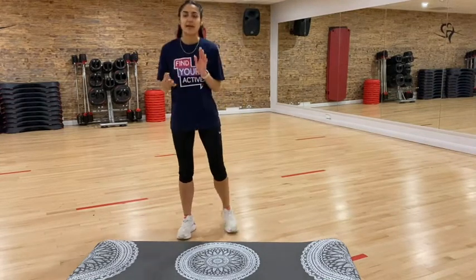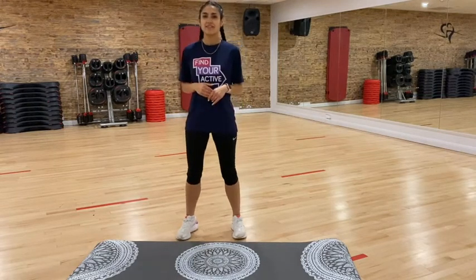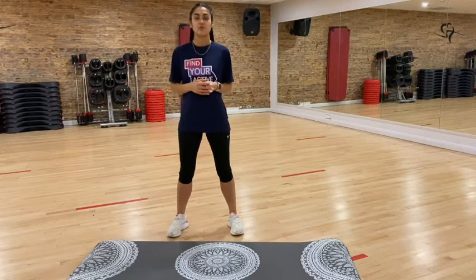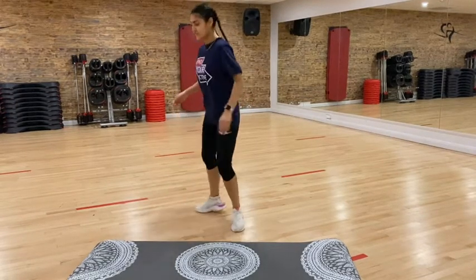Okay, so hopefully everybody is ready to get cracking. We have three exercises — I will show you all of them, give you some coaching tips, and then throughout the exercise I will do the counting. So the first exercise is a squat jump — we're going to squat ourselves down and jump up. From the side it looks like this.